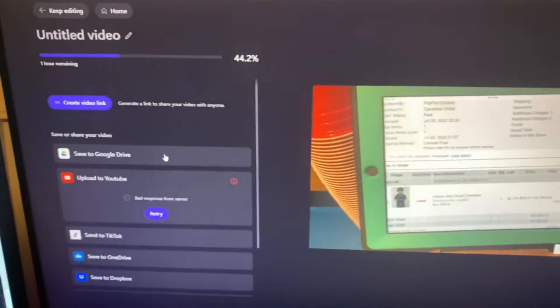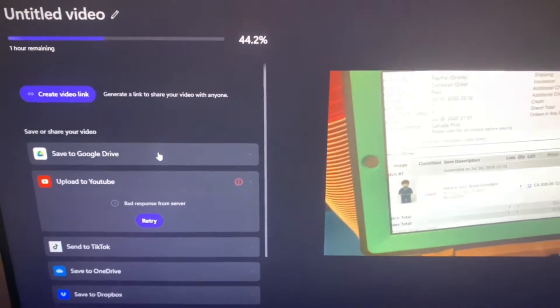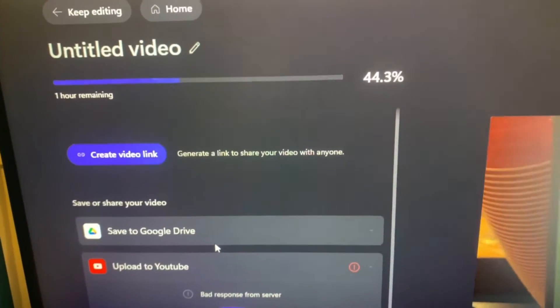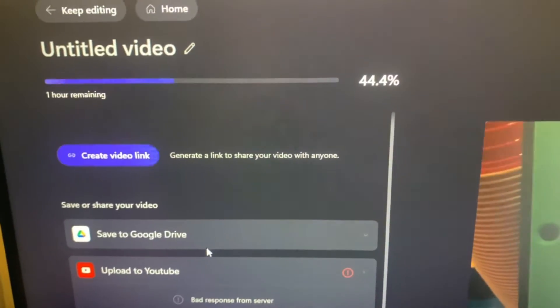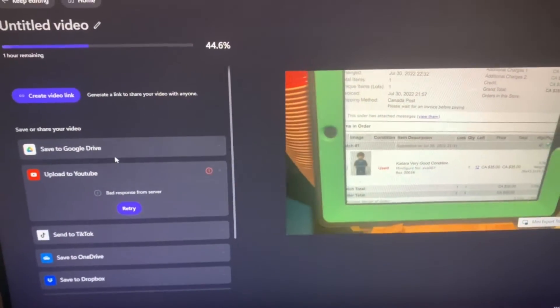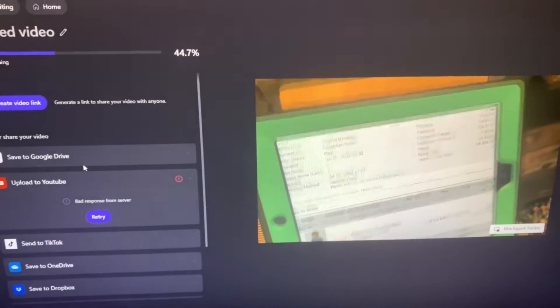I don't think I'll be getting the vlog uploaded tonight because after about an hour it says it's only 44 percent done, with an hour left to go, and it's already past 11. My rice is probably burnt upstairs by now because I'm late. This is going to have to be finished tomorrow — sorry for the delay in the previous vlog.